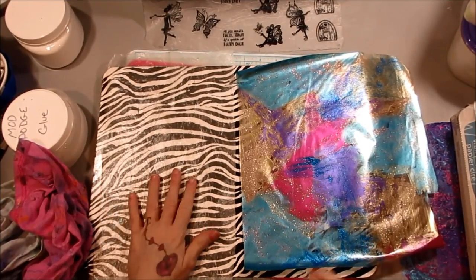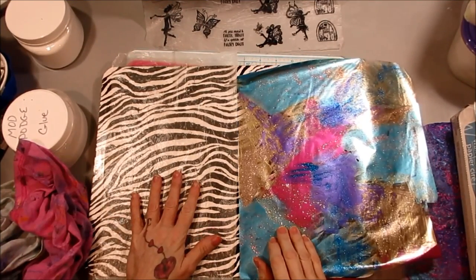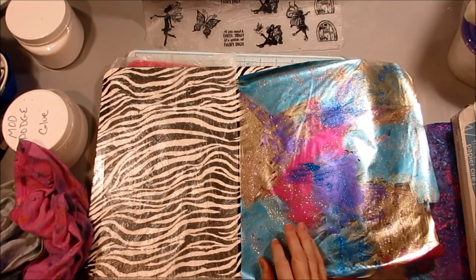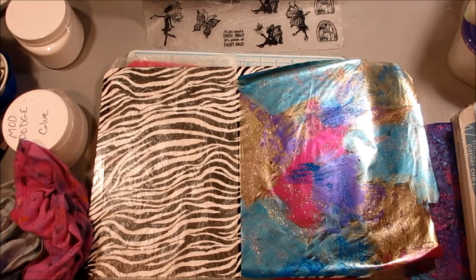Hey Crafty Family, it is me and today we are going to do some fun things and you're going to love it. I think. I don't know. You might. I don't know. You probably won't. Never mind. Just unsubscribe. Forget it. Whatever.